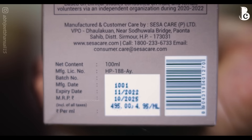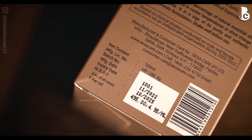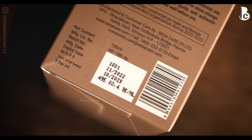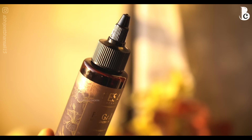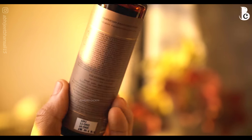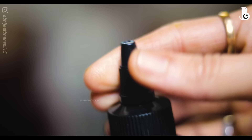Let's start with the details. If I talk about the price, MRP is 495 — can you believe it? 495 MRP. The quantity for the hair oil is 100 ml. If I talk about the packaging, 5 out of 5. The bottle is really good, very quality plastic, and the best part is this is a twist-type cap.